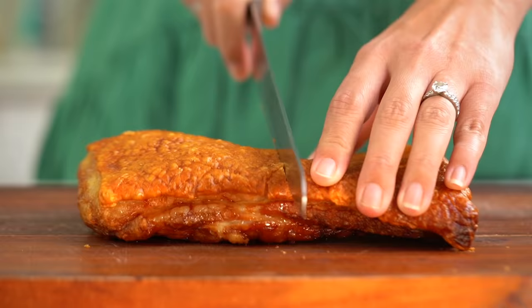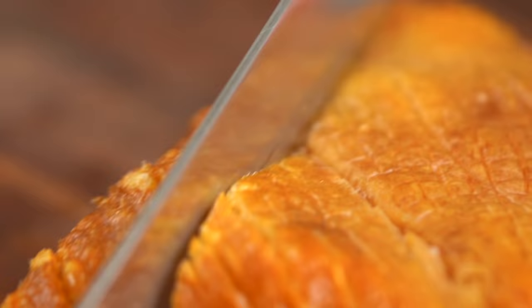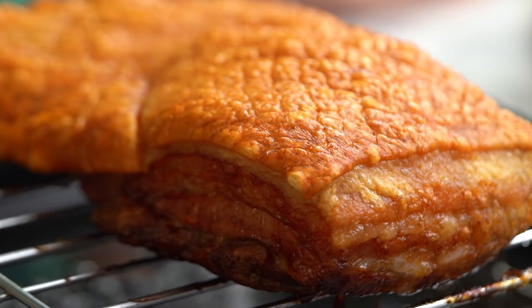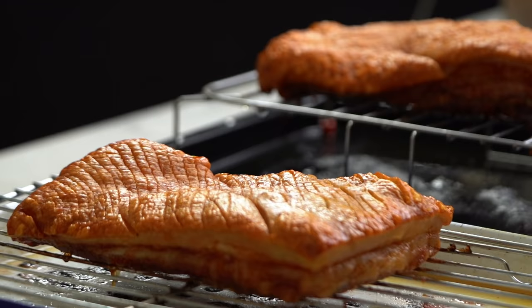Looks really good. The crispiest, crunchiest, juiciest pork belly. Now, that's what I'm talking about, my friends. Listen to that sound. Music to my ears. We're going to be using my foolproof crispy pork belly recipe, testing it out in two ways.